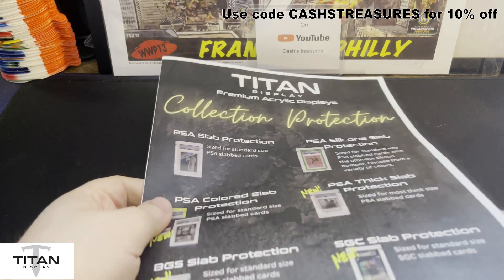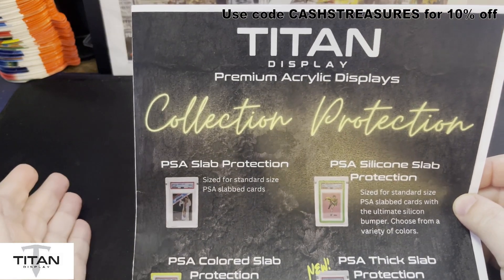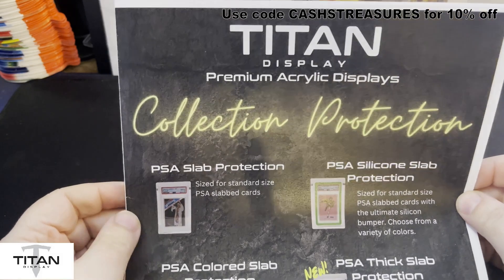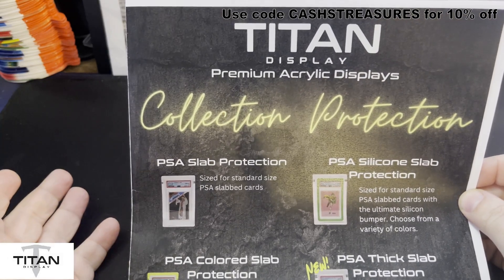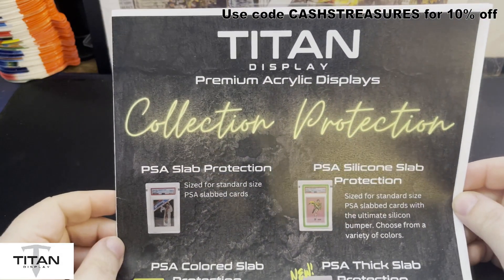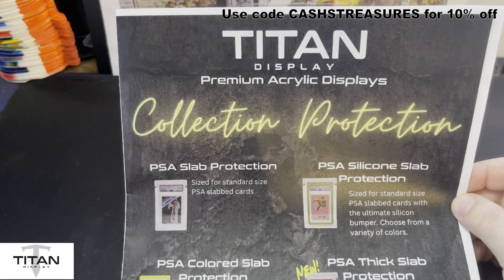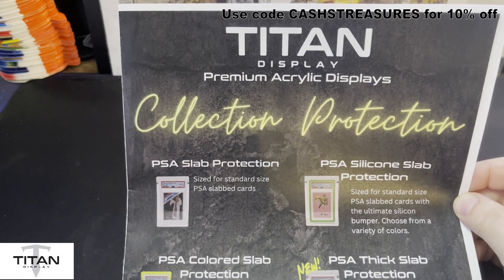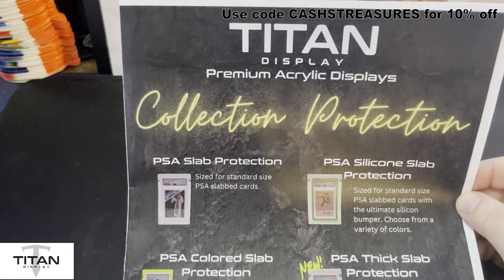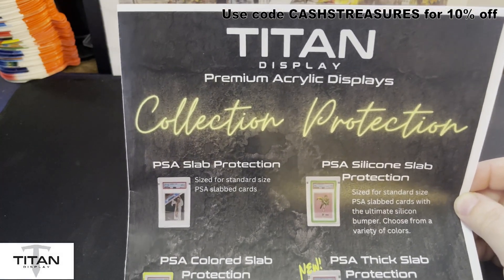The name of the company is Titan Display Cases. I met the two gentlemen that basically run the show — they are really nice guys. It's a locally sourced, made product out of Pennsylvania, so you can't go wrong there. They do acrylic display cases for PSA slabs, GSA slabs, SGC slabs, all of that kind of stuff, for your collector's boxes, different style boxes, not only for non-sports cards but for sports cards as well.